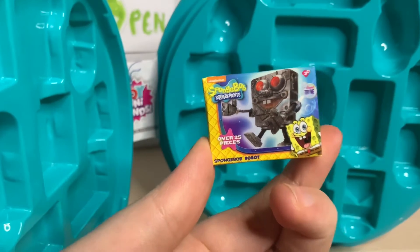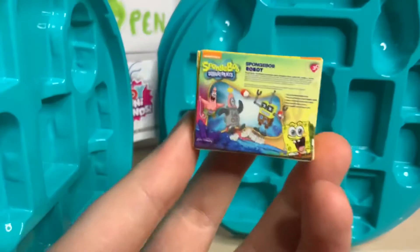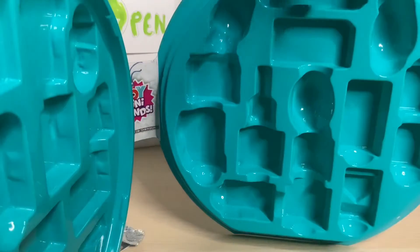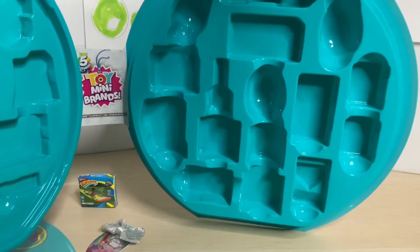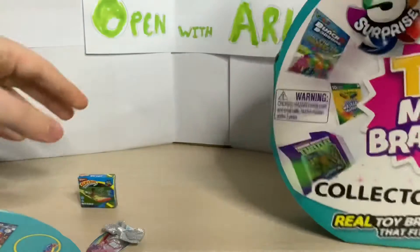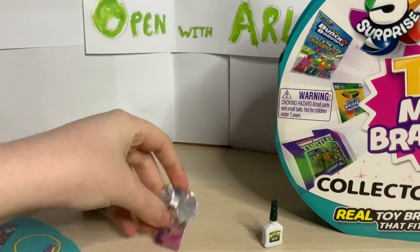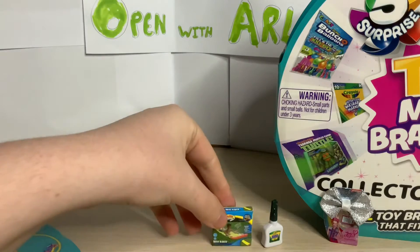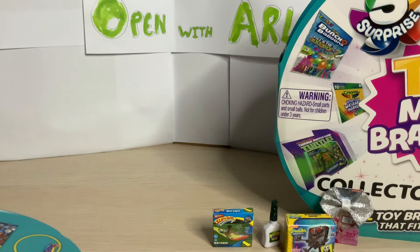And then our last one at the bottom looks like some sort of SpongeBob figure - it's a SpongeBob robot, which I'm guessing in real life you'd be able to piece together. That looks really cool, and then obviously we just have the normal case to store things in. So that is the collector's case, and here are the four things we got: the slip and slide, the JoJo bow, the glue, and SpongeBob.